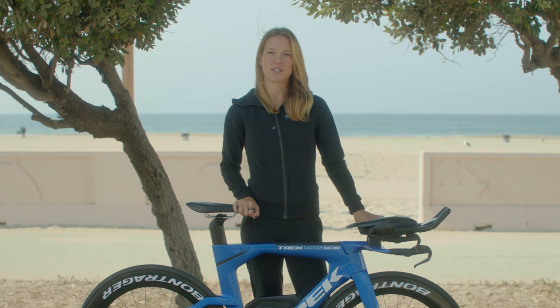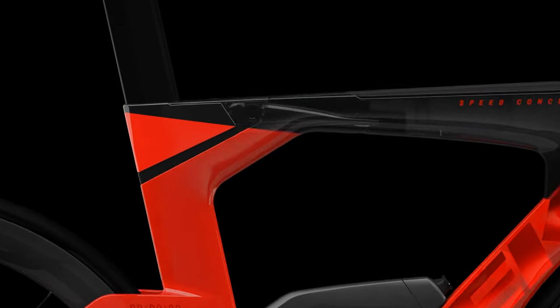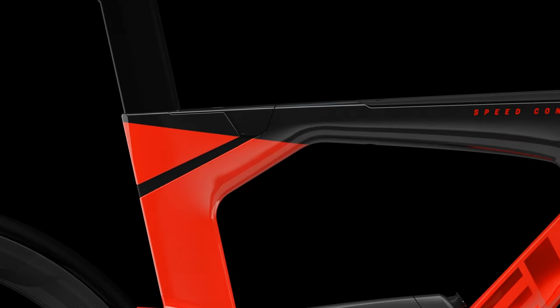IsoSpeed has appeared on Trek road, mountain, and city bikes for years, but now the technology has been adjusted to work on tri bikes too. By moving the pivot forward, Speed Concept's IsoSpeed fits the triathlete's forward position.